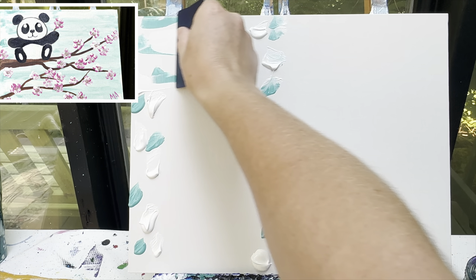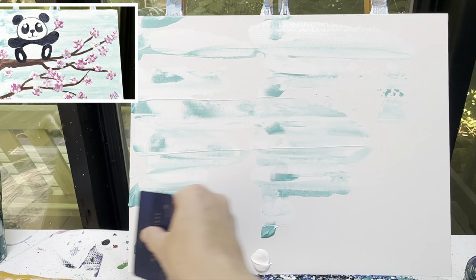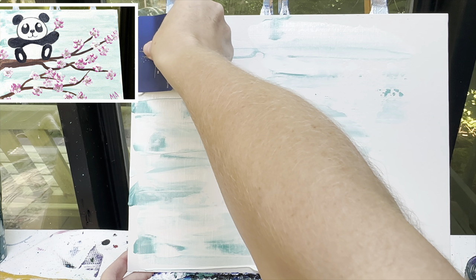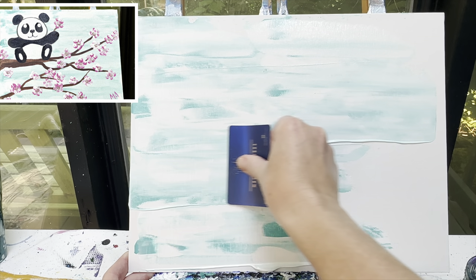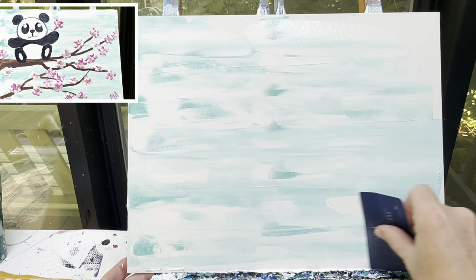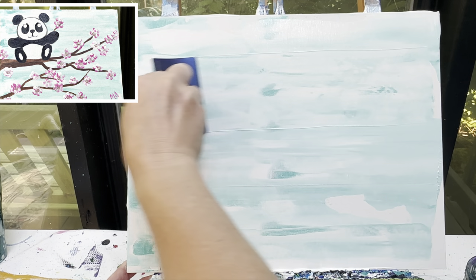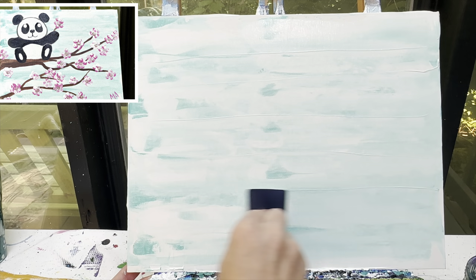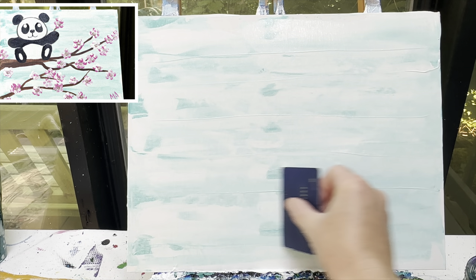I'm going to take my card and just pull those colors across. You're going to get quite a bit of paint on the back of your card, and what you can do is go back over it and press down harder on your card and pull it across again. Your goal is to have this really interesting marbled effect going over your entire background. If you have some really strong lines, take your card over one more time over those lines and get rid of them.